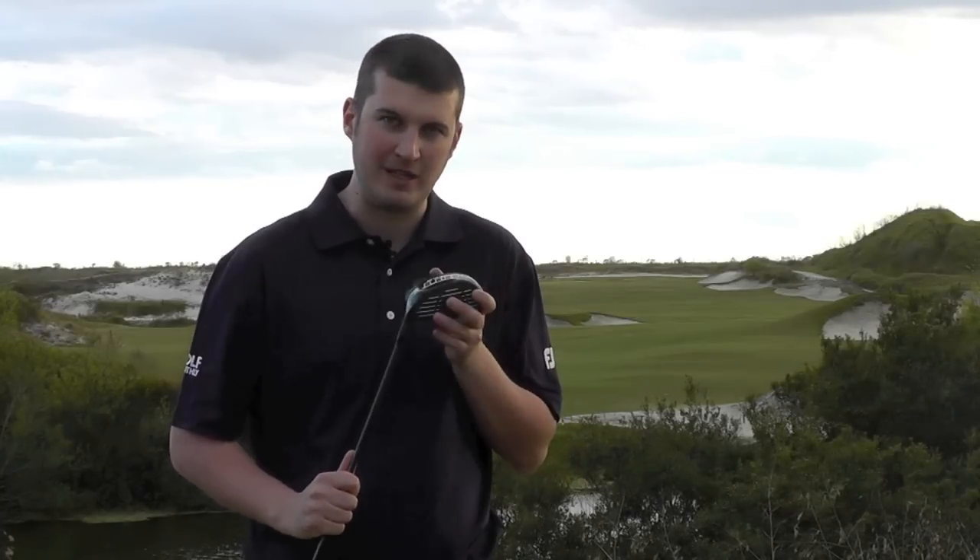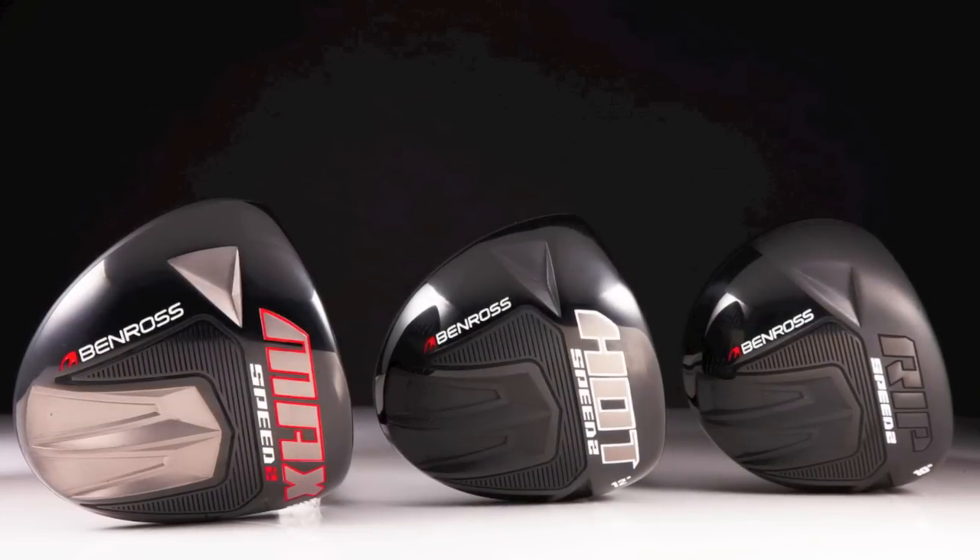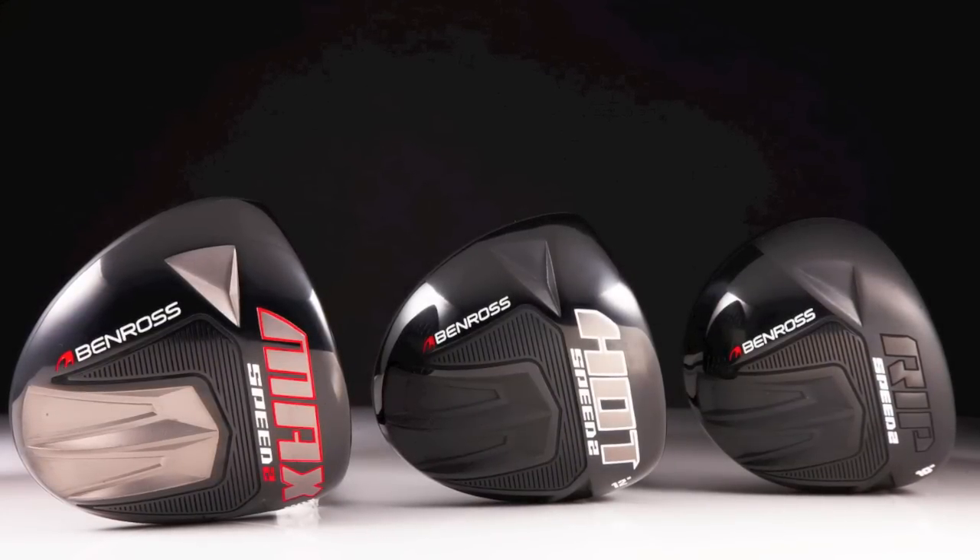All of this coming in at a very competitive price, again in both drivers, fairways, and hybrids. I've just been testing the Hot Speed driver — this sits right in the middle of the Ben Ross line. At one end you have the Rip Speed, which they say is the players club; it should produce a penetrating flight.